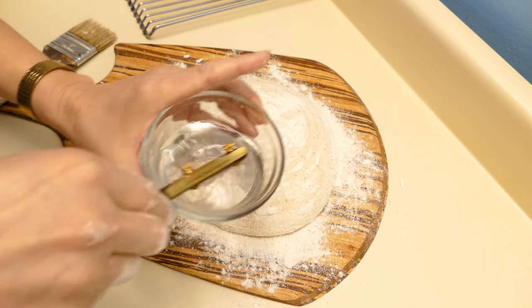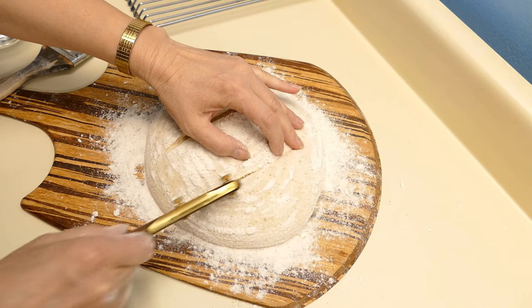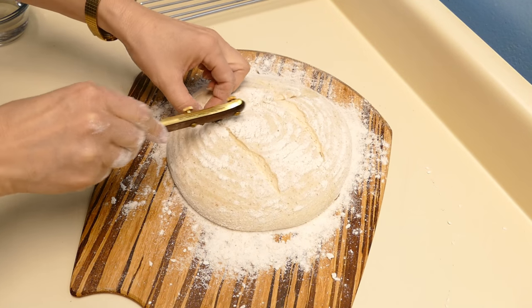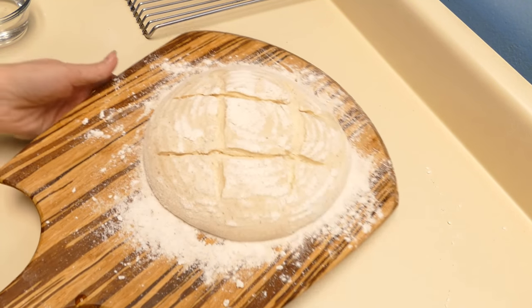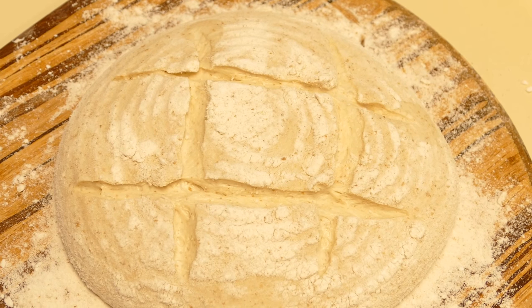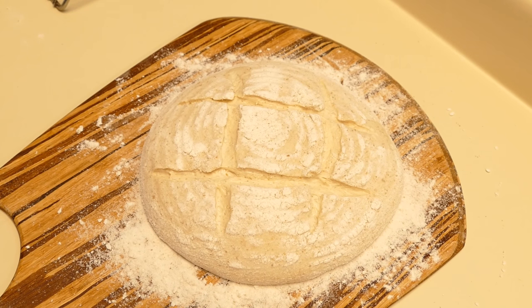Get my blade wet, and I think we'll do a cross-hatch design. Now we'll get that into the oven and get it baked up. I slashed at somewhat of an angle and somewhat deeply because I think it will do a really good oven spring — it's about a three-eighths of an inch slash in depth.